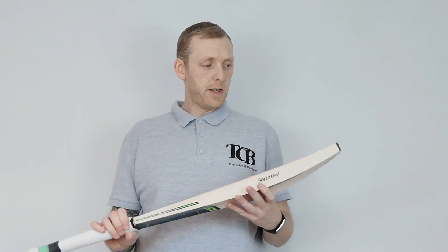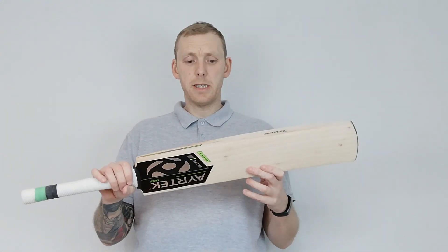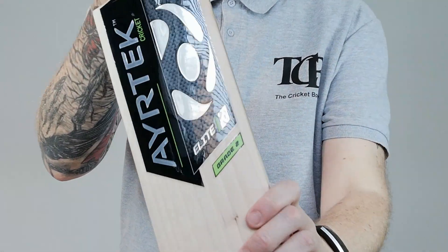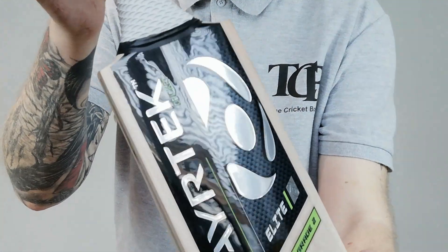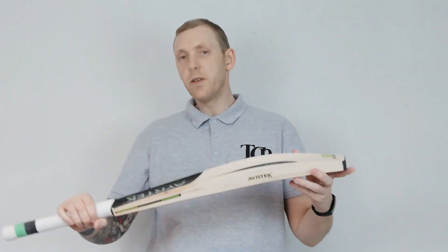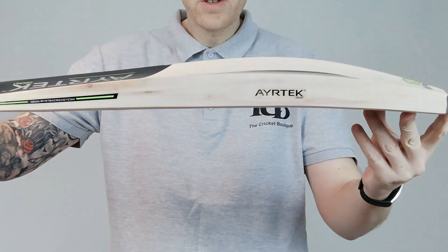Hi there, Mark here from the Quickie Boutique. Today I'm going to show you one of our sale bats. This is one of the Airtek bats — it's a grade 2, as you'll be able to see on there. These Airtek ones are grade 2, and this comes in at £165.99. So a fair old chunk of cash, this one.